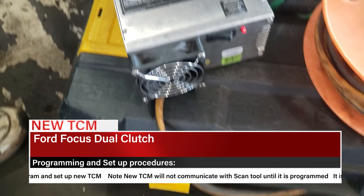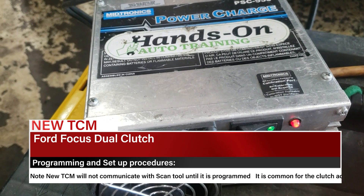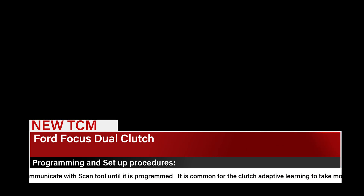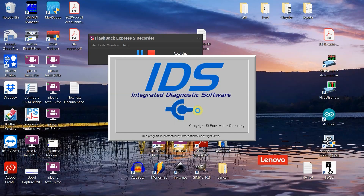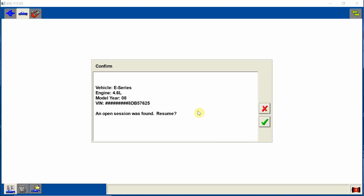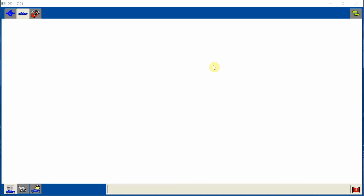You always want to make sure that you have your battery maintainer connected to the vehicle. Battery voltage is super important, make sure that is on. We're using Ford IDS. We're going to go ahead and ID the vehicle, and then we're going to go ahead and check all the codes before we start our service — super important to do that.